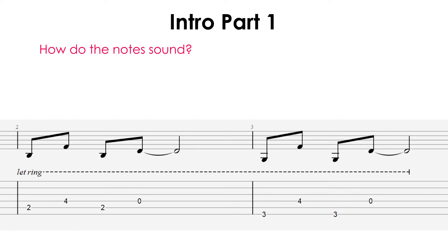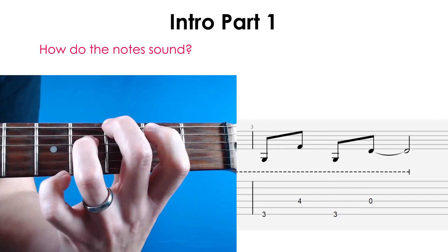In the second bar, you're doing the same basic thing, but the first and third note is different. Use your middle finger to play the third fret and your ring finger to play the fourth fret. Here are the first two bars played at half speed so you can see how you should try and move your fingers in and out of position.